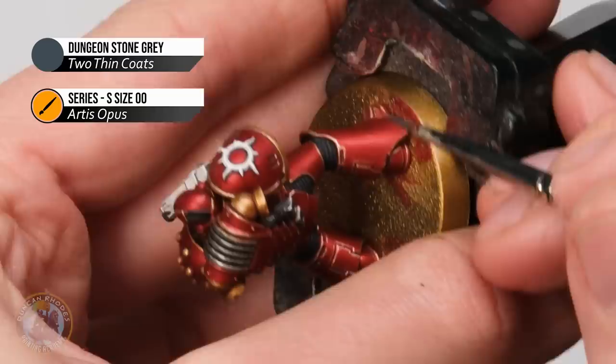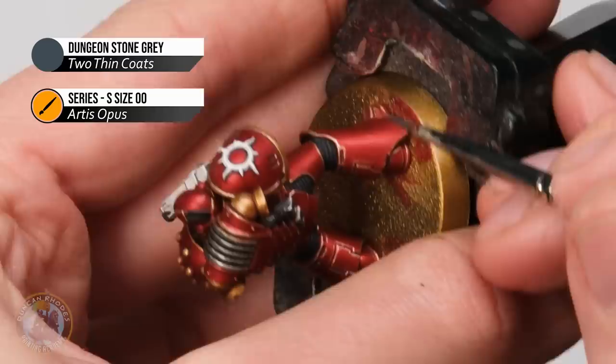Once that's done we can move on to some Dungeon Stone Grey to highlight the black details. For things like the joints we're just looking for those raised bits on the ridges, for the texture of this sort of undersuit. We just want to gently pick some of these out to help that texture stand out.